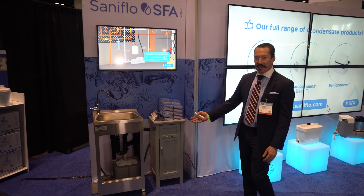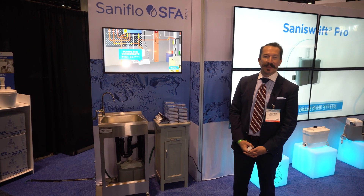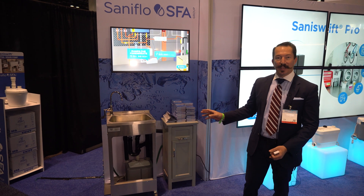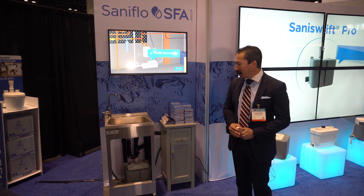What you find here is our Santa Swift Pro. The Santa Swift Pro is a recent drain pump that we introduced that's capable of handling up to 15 gallons per minute, and it is introduced with UPC approvals and IPC approvals for nationwide compliance.